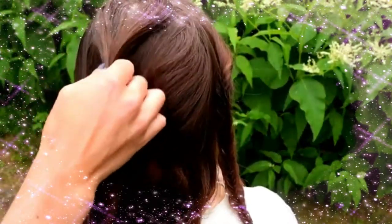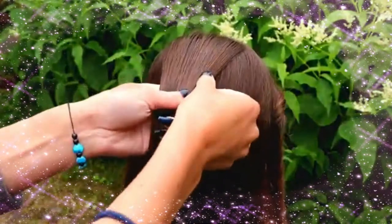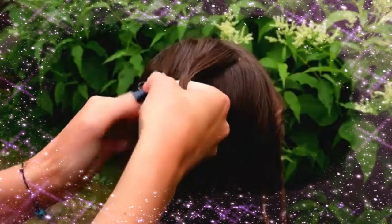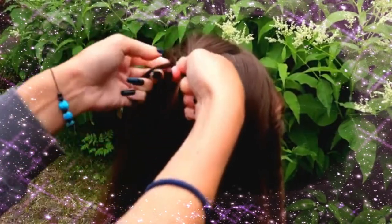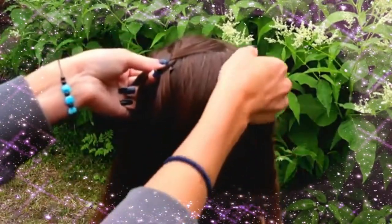Now I'm creating the French braid. Divide the section into three strands and start the braid by bringing the strands from the side over to the middle. Left over, add hair. Right over, add hair.